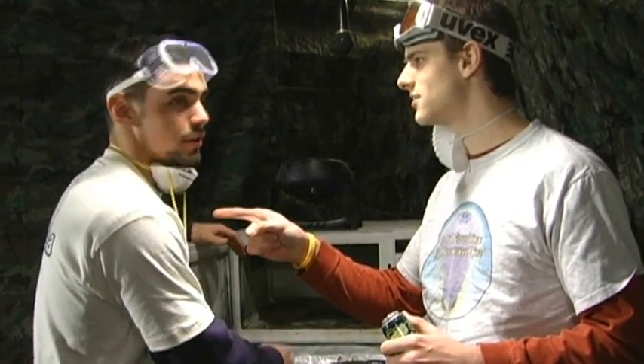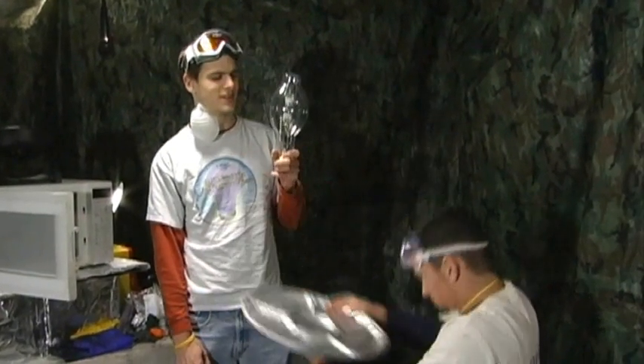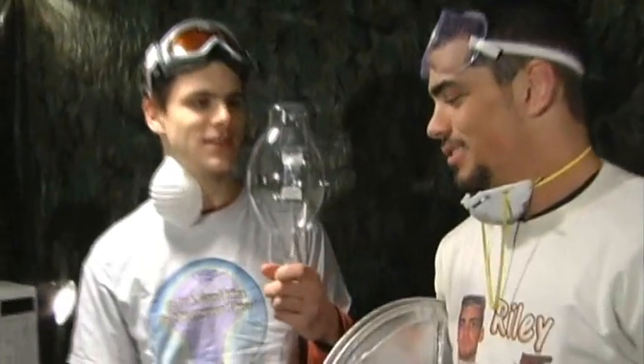Riley, execute Plan B. Yes sir. Now that is a bulb — it's a beautiful bulb. Look at the size of that thing!